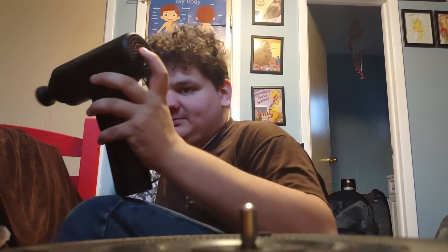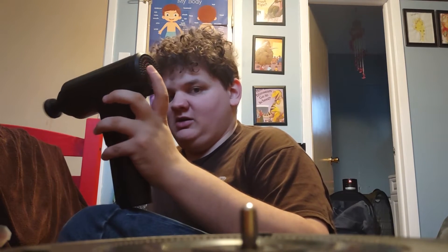Now I'm going to crank it up one more speed. You all should hear how loud this thing is and how fast this is. So that's the second speed — second fastest.